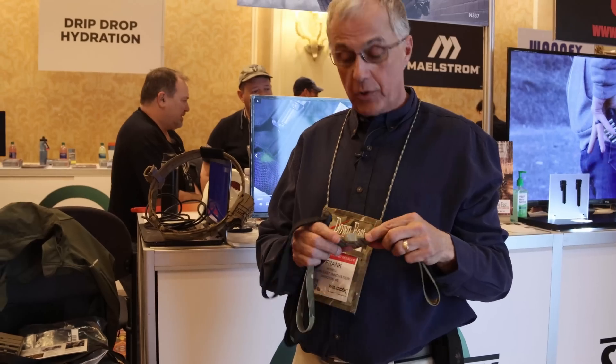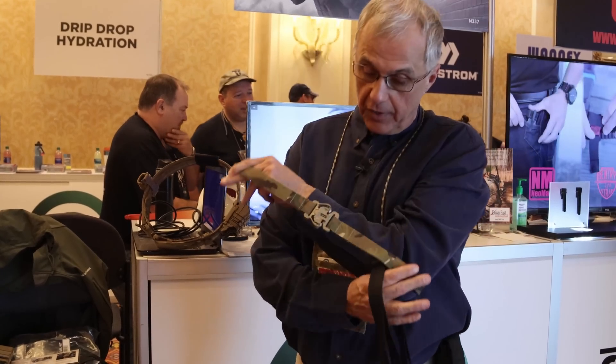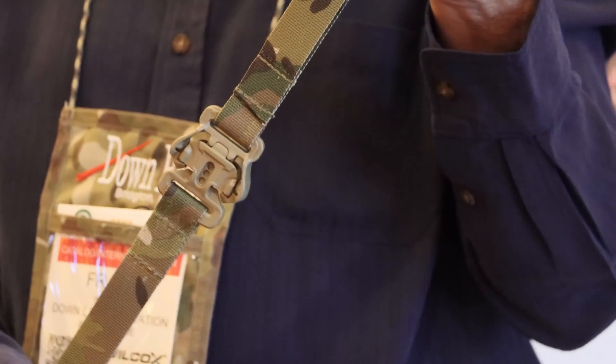I've always wanted to do a buckle that would be the next generation. I did that work in the late 1990s, and this is the product of six years of work trying to create a buckle that would introduce a new level of utility and safety for our warfighters.